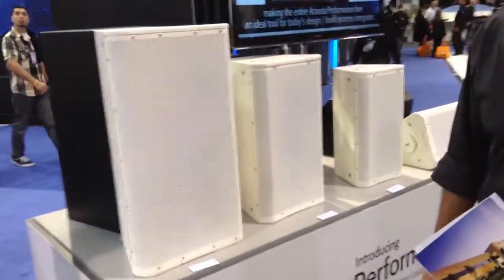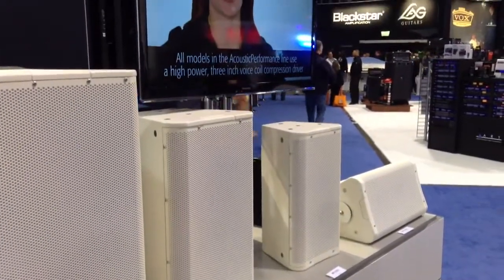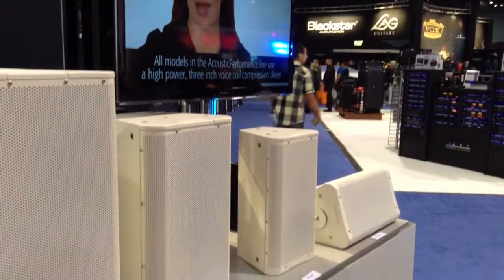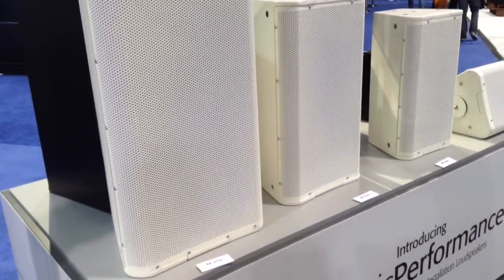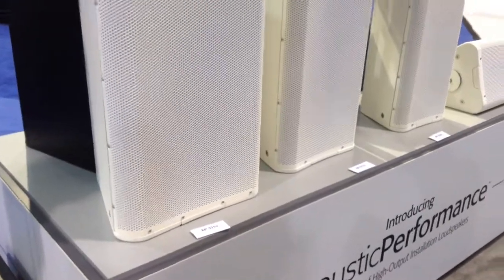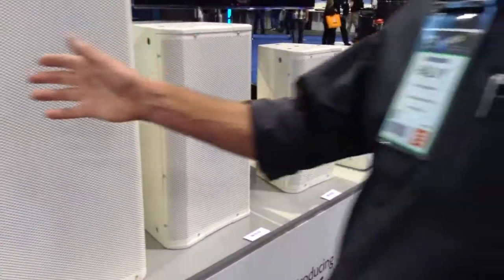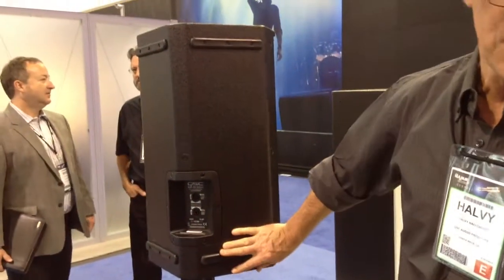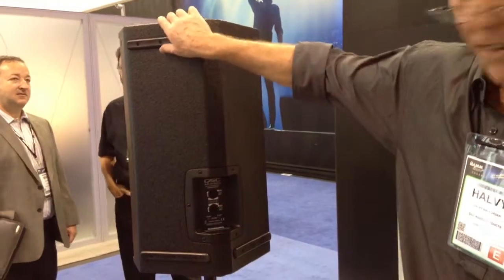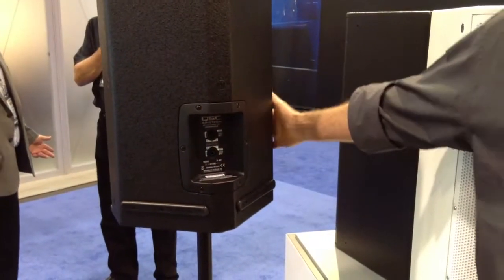They're clean, they're high powered, they're loud. They're not cheap, but they come with great QSC quality and a long warranty. There are three models — 10, 12, and 15 inch woofers — and then a fourth model that's a utility box. Here's the utility box; it's got the rubber baby buggy bumpers so you can use it like a monitor on the floor. All of them are bi-amped and they've got the NL connectors.